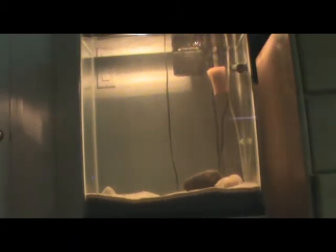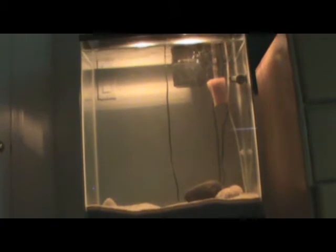Hey guys, OscarLover131 here. Today I'm going to do an update video on the fry. This is week two since they were free swimming, and it's still not very big yet. You can't really tell if there's even anything in the tank.